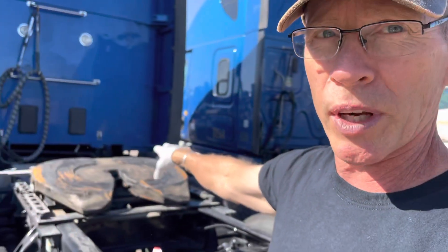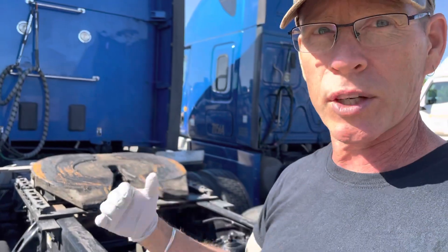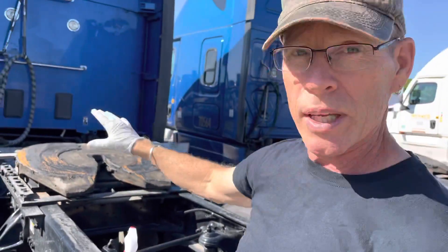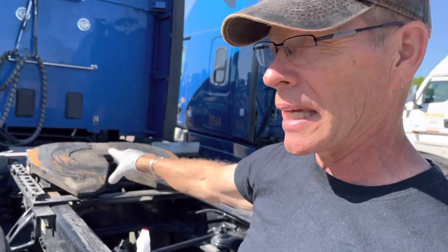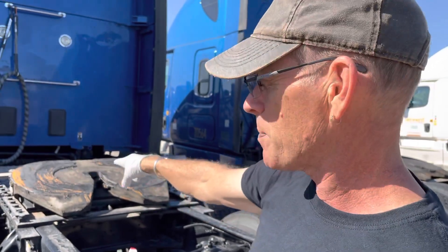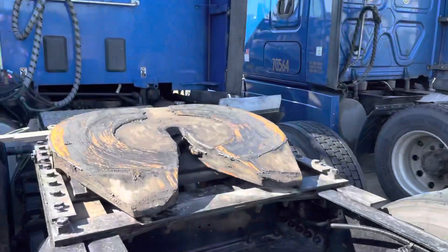One of the main components is the fifth wheel. This big horseshoe-looking plate over here is where the tractor connects to the trailer. As you're pulling the trailer and turning corners, this is pivoting against the trailer — there's a lot of friction and a lot of weight on this thing, so it needs to be greased and cleaned. Last night we drove here and there was some rain as we entered Dallas, and on my inspection this morning I saw rust spots on the fifth wheel — you can see the brown rusty spots.